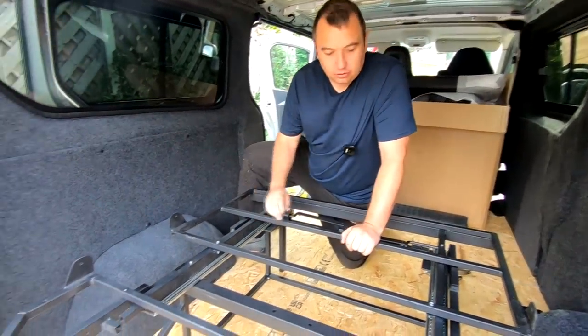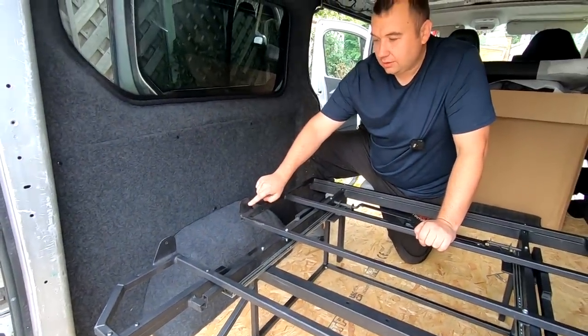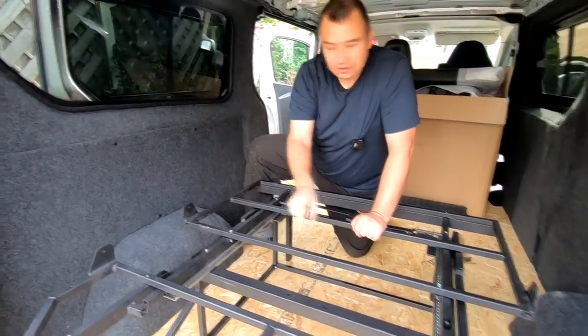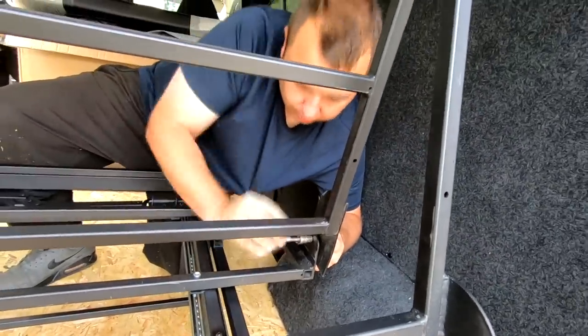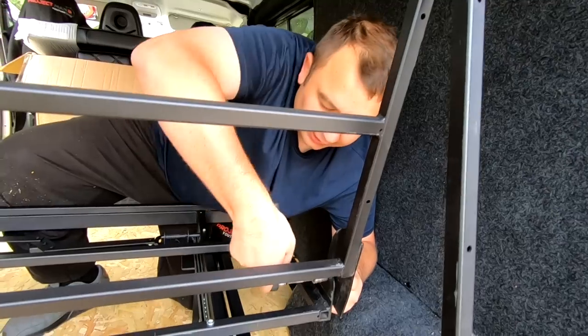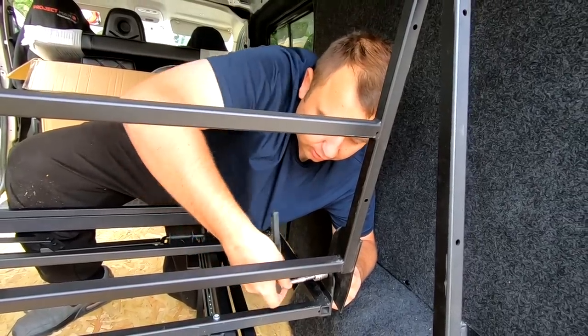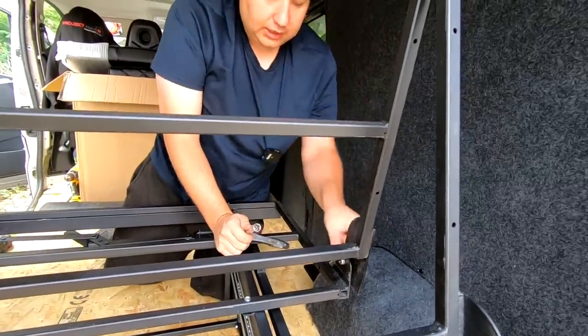We're now bringing the A-frame in. As mentioned, one bracket was damaged in transit so we had to tap it out again. When bolting the A-frame pivot bolts, wind them fully in then back off one full turn — half, then half again — because this acts as a hinge and needs to pivot freely.